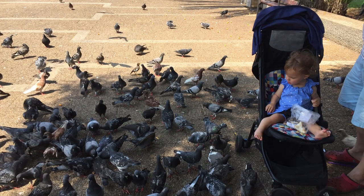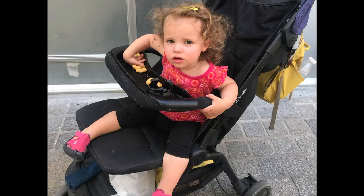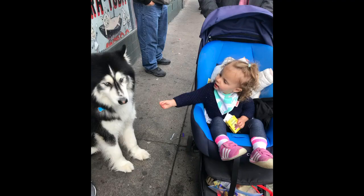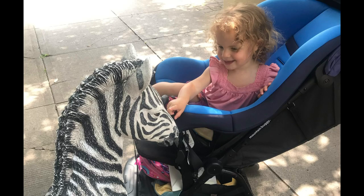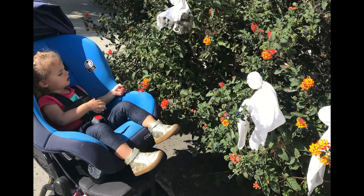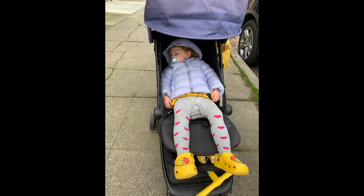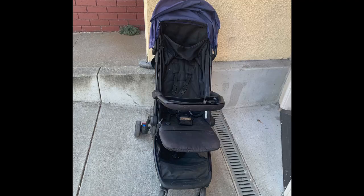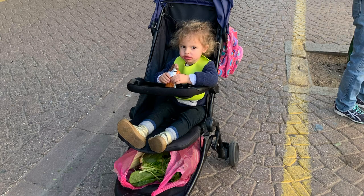Now for the cons: it has wheels that aren't that large, so it's probably not the most convenient or comfortable stroller you can have. It also doesn't recline all the way to a 180-degree laying-down position, and the locking wheel mechanism can be a little annoying.